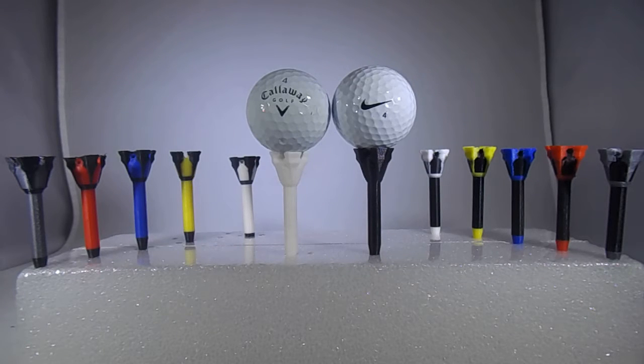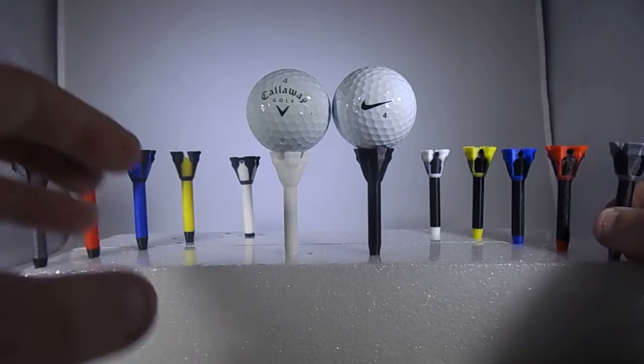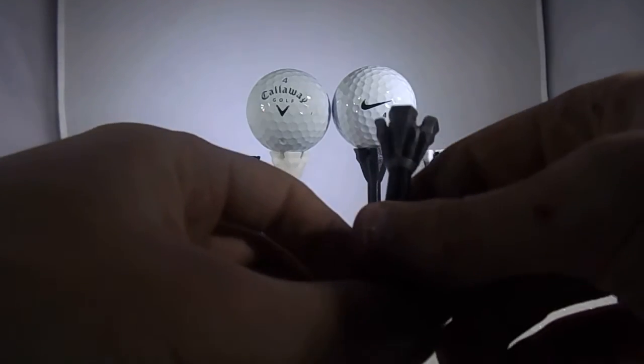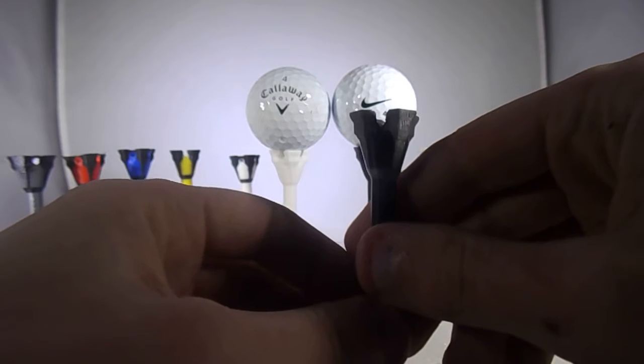Just a video on these golf tees that I designed. Pretty cool. I just wanted to play around with the tee and design one, and I ended up designing a pretty nice looking one, a pretty good one.